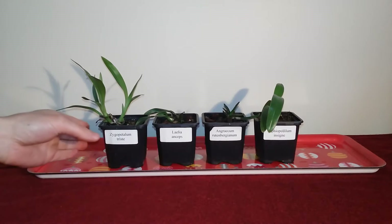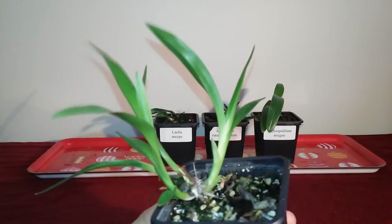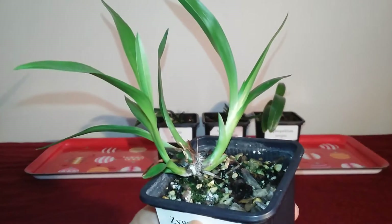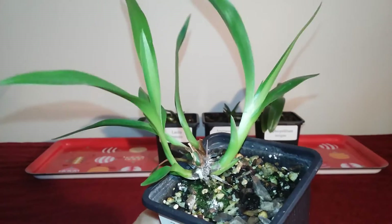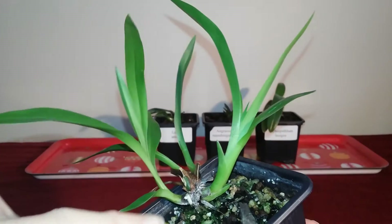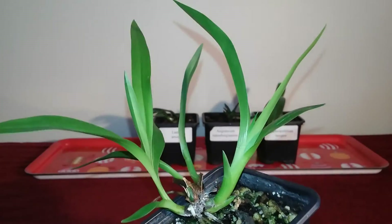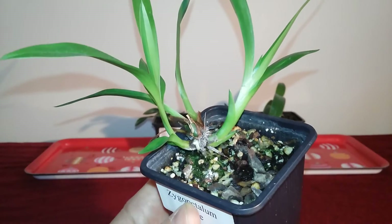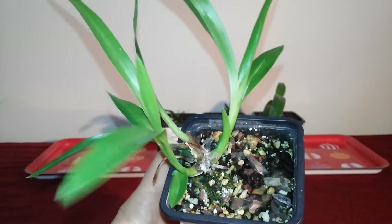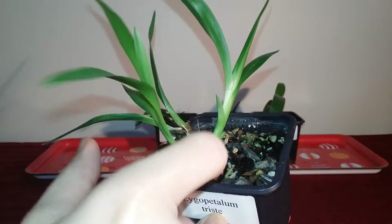The first one we've got is the Zygopetalum trist. This is a very short little Zygopetalum that should have these lovely purple and brown flowers when it grows up. When I got it, it had just these two pseudobulbs. As you can see, all of this bulb and all of this bulb are new. So this one is actually really enjoying how things are going.